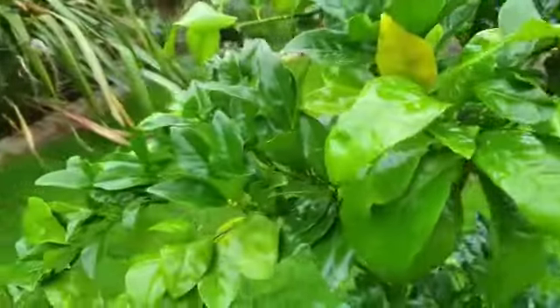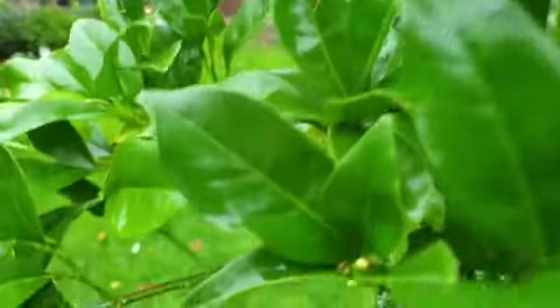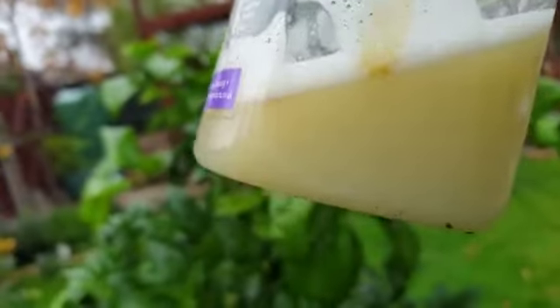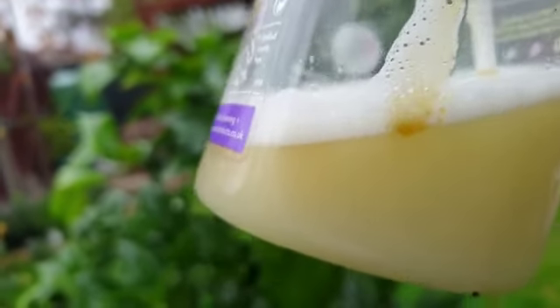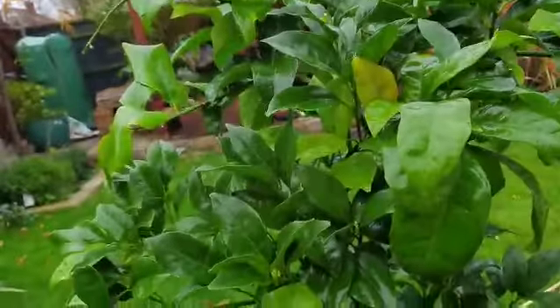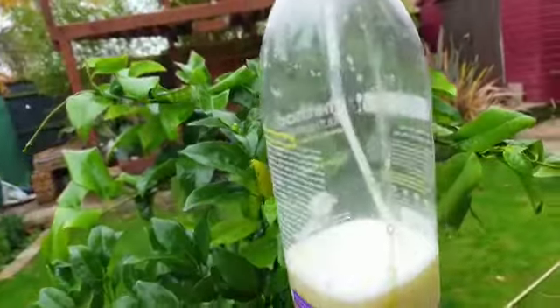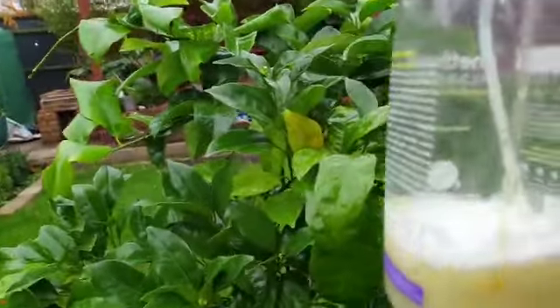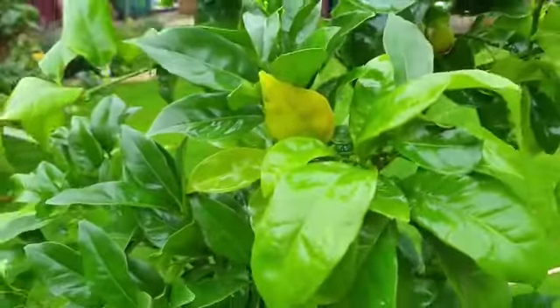I have rinsed it completely with the hose. After that I used an organic insecticide. I prepared a solution of neem oil, water, and just a drop of fairy liquid. What it does is it kills all the unwanted bugs and is quite safe for the environment as well. I had a full bottle and I have completely drenched the plant with this — the undersides as well and on top.